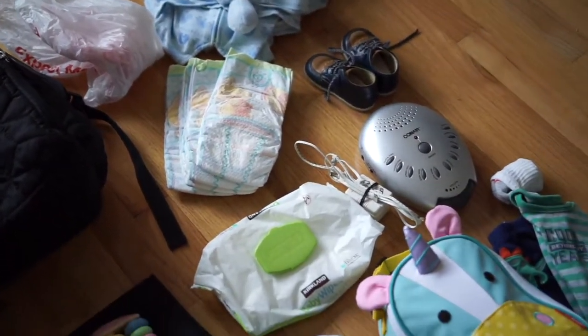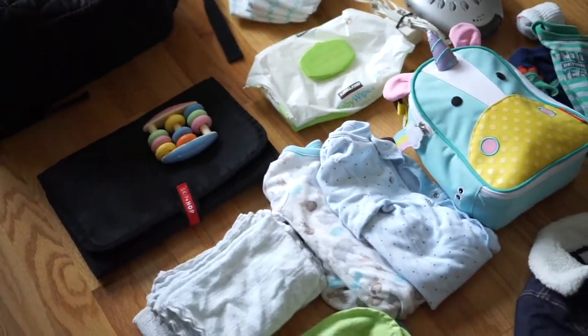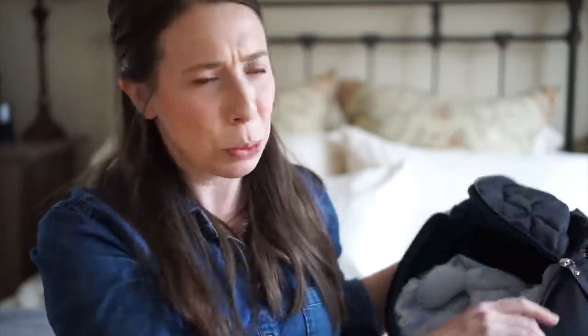I fit everything in here with the exception of some food — I'll show you what I did with that. Everything fit in here that we could possibly need. I couldn't also use it as my purse diaper bag, so essentially this was like his little suitcase. But it ended up working out great. So I'll show you what's in here — and there's a lot. I'm really impressed with myself.